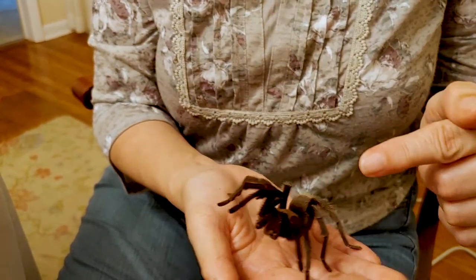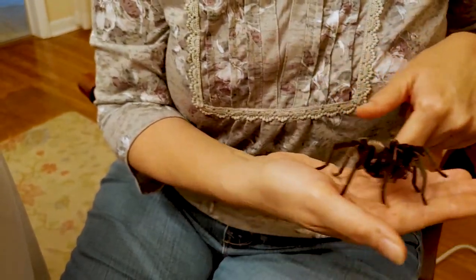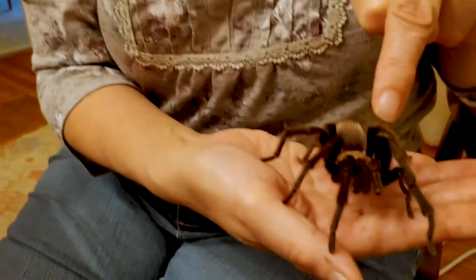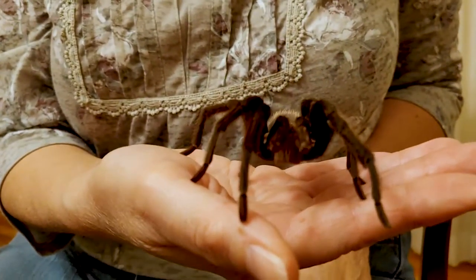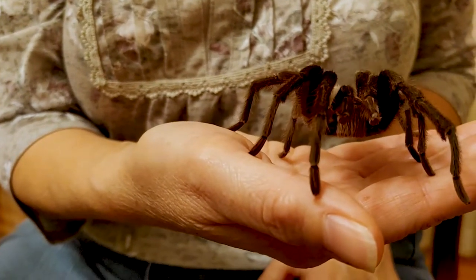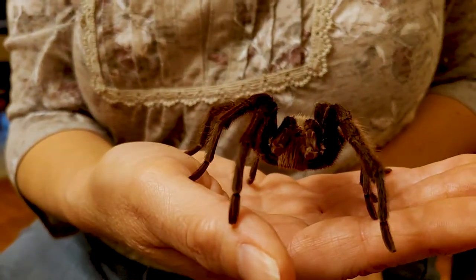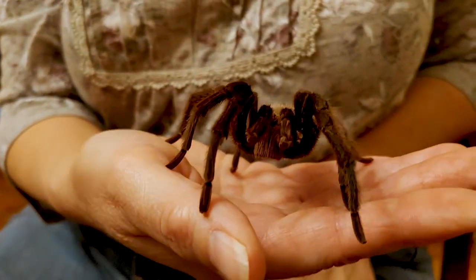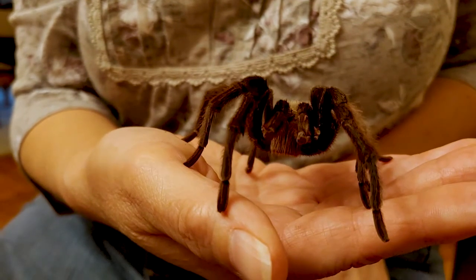Wesley, as you can see, has eight legs. But he also has these two little arm-like appendages in front of his front legs, between that and his mouth. And they are called pedipalps. They are used for the spider to help manipulate and hold their food, as well as in mating in the males.